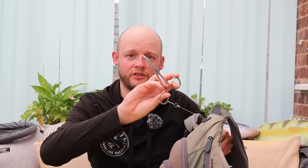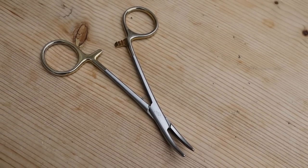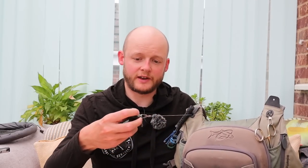Before I open any pockets, let's start with the stuff hanging on the outside. Built into the pack there's a zinger with a set of debarbing pliers and forceps, which even have a little hook-eye cleaner in the middle. Pretty straightforward — everyone will have those.